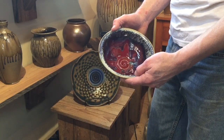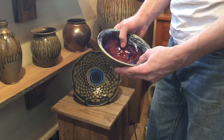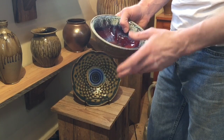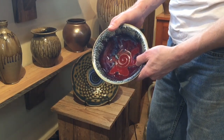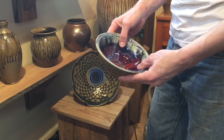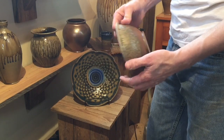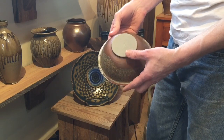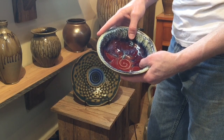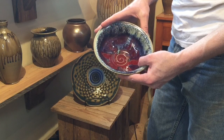Hey guys, welcome back. Today we're going to talk about bowls, and as a potter I love to make bowls. Specifically today we're going to talk about a one-pound bowl, or a cereal bowl as I call it. The great thing about bowls is that they are universal — no matter where you're from or where you live, people use bowls. This bowl I just made recently was fired in my last firing of my gas kiln.